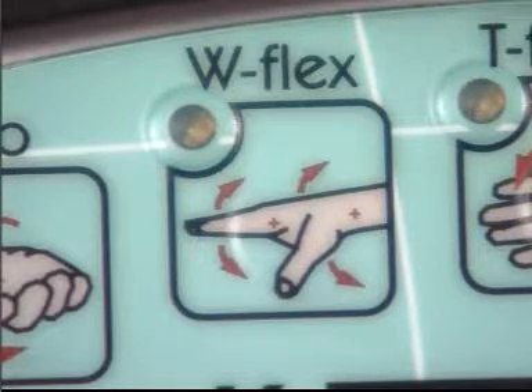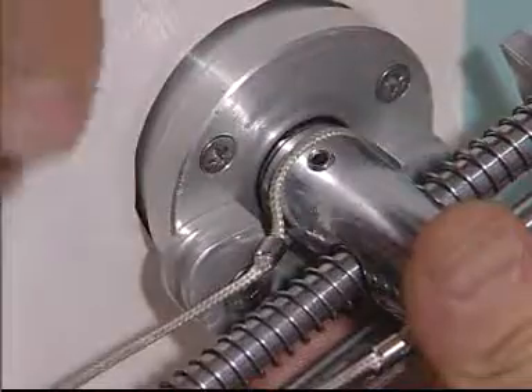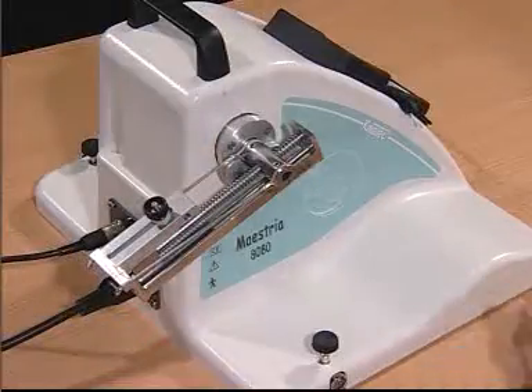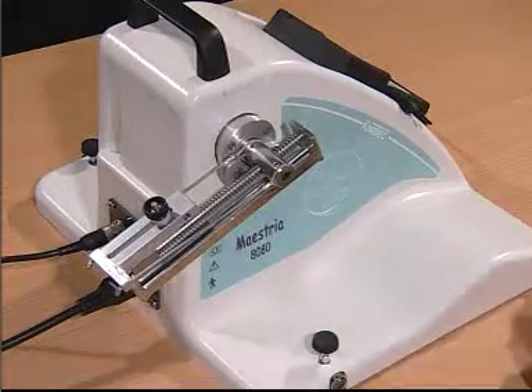For wrist flexion and extension, place the trainer onto the device. Make sure the rope is on the appropriate slot — this is an attachment you will be using for the rest of the setups.